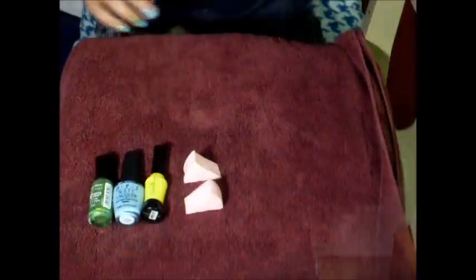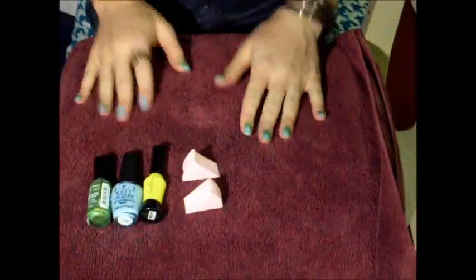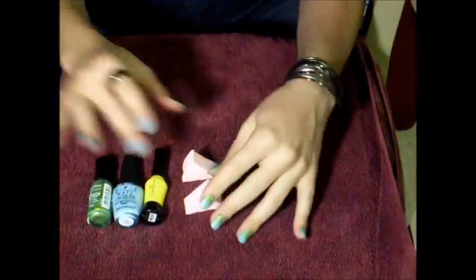If you want to check out the nail of the day with the breakdown written down, I'll post it on my blog at reviewletsbeauty.blogspot.com. Now let's get to the tutorial. For this we're going to need three colors of your choice and two makeup sponges — that's what we use to make the gradient, so those are important.